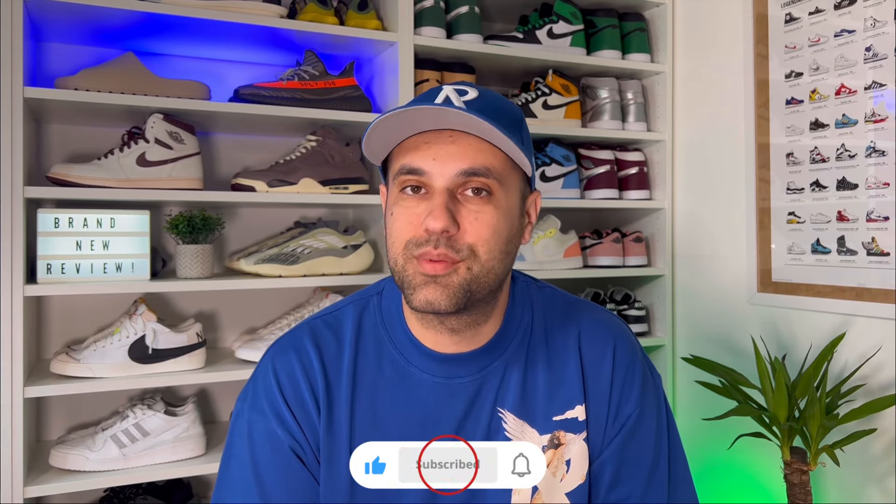Hello guys and welcome back for a brand new review. If you are new to the channel, please make sure you press the like button and maybe also subscribe. You can also give me a follow on Instagram and TikTok to see exactly what I'm going to review in the next few days.